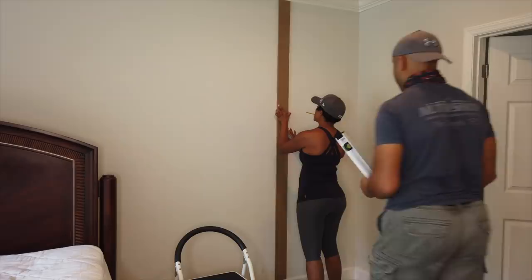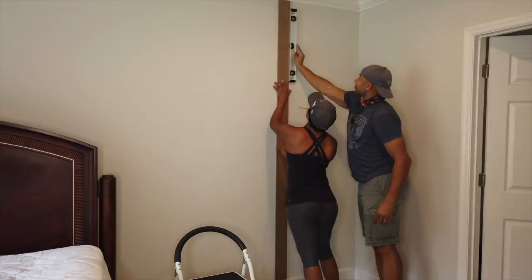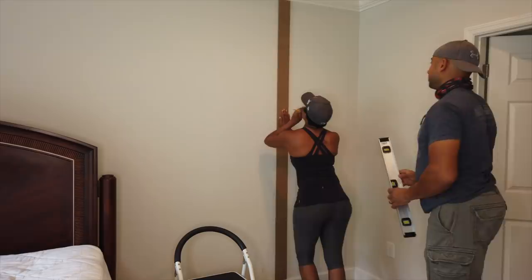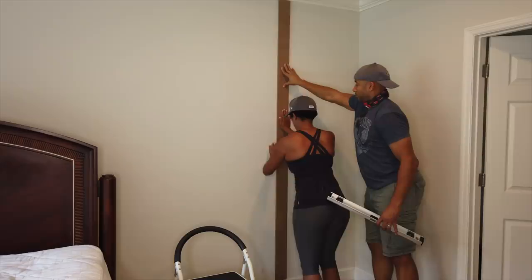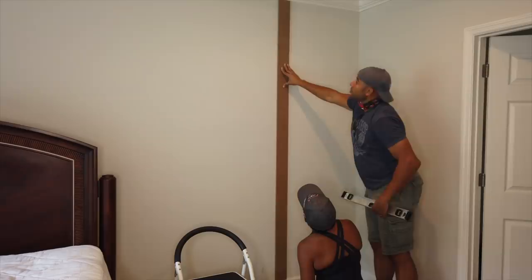I am a little bit of a perfectionist, so I wanted to create a bit of a roadmap before we started cutting wood. I actually drew out what everything was going to look like on the wall. This isn't necessary, but before I started nailing in holes I just wanted to be sure everything was going to fall into place according to plan — and it definitely did. I started with the vertical boards first because there was less cutting involved, but I don't think it really matters which way you start.